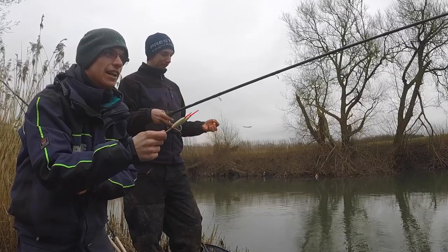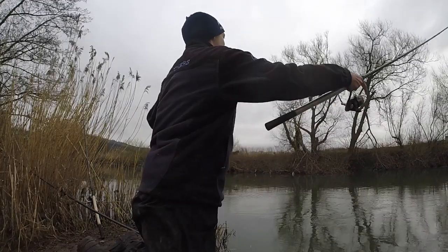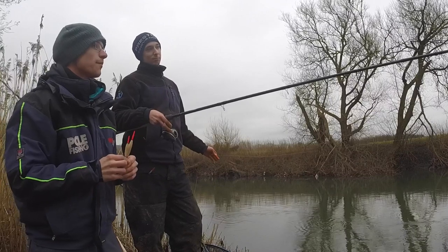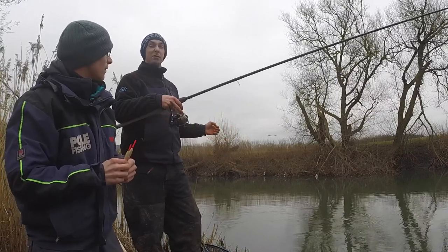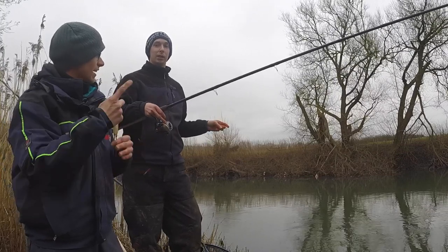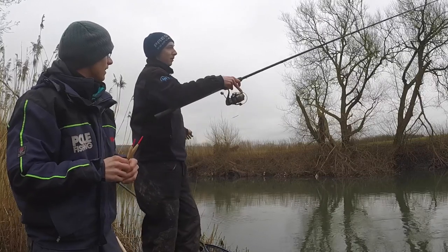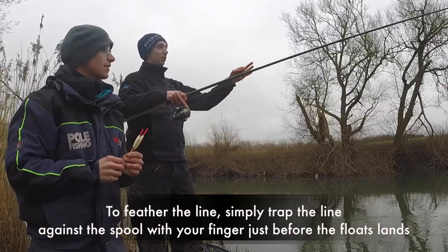Interestingly, Andy is doing a sideways sweep cast instead of an overhead cast. The reason is mainly to avoid tangles — because it's a top and bottom float, an overhead cast might cause it to helicopter in the air and tangle, getting a wrap over. So a sideways sweep is used instead.